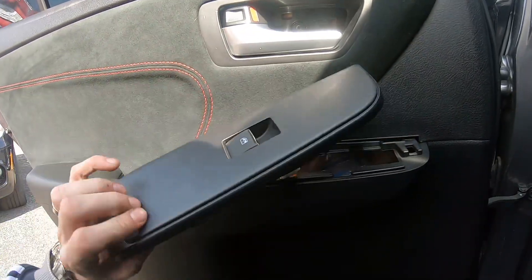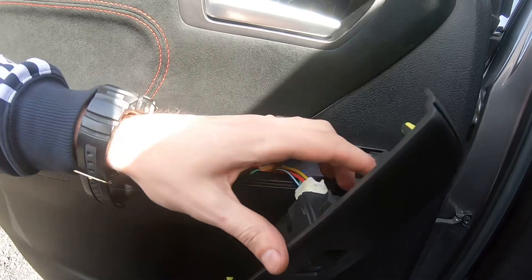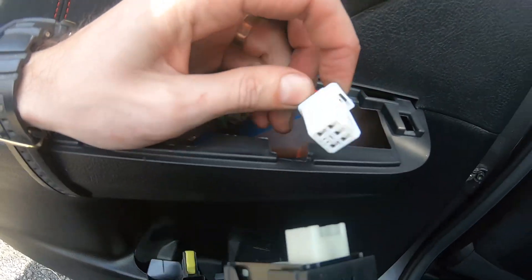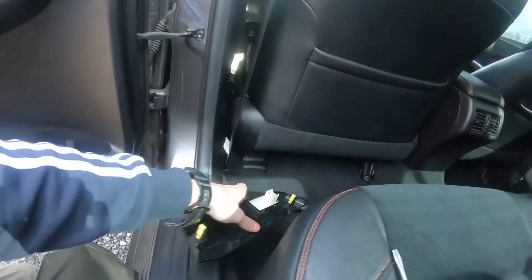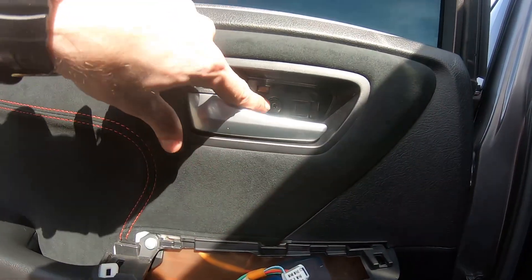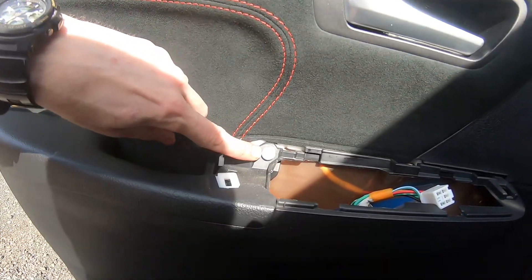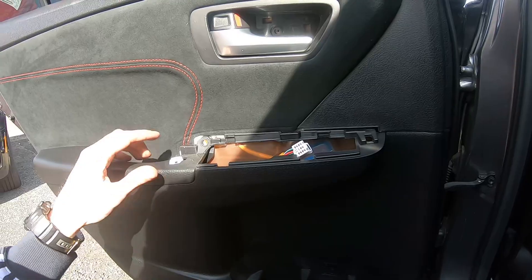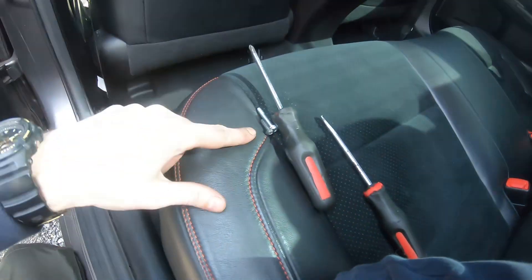Raise it up, get it out — simple. Remove the connector: press the middle piece and pull it out. Next step: remove both screws — this screw and this screw. Okay, when the screws are out, just put them aside.